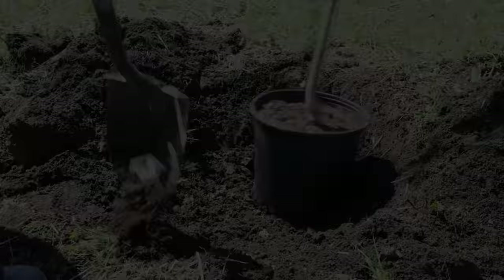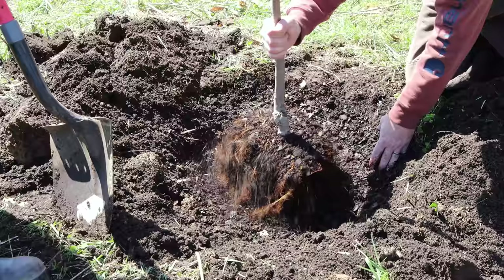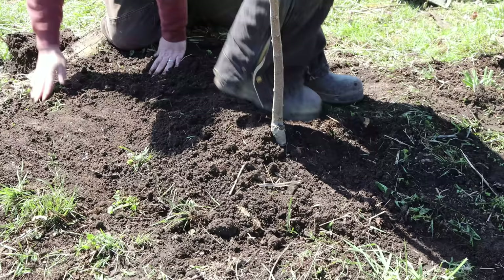Here's our Fuji apple tree. We're breaking up the soil a bit so the roots will spread out, and making sure the graft is above the ground by a few inches. Then we stomp the dirt down around it.